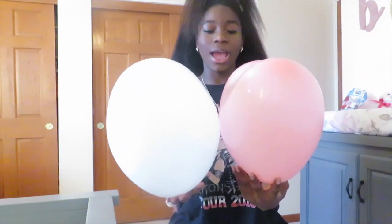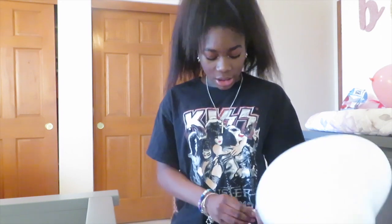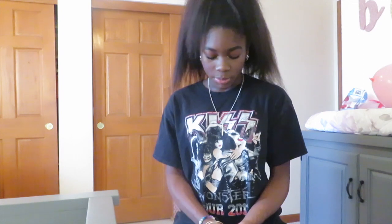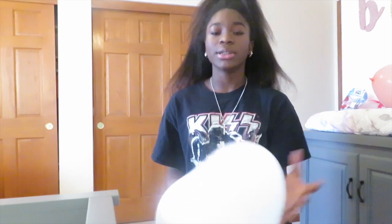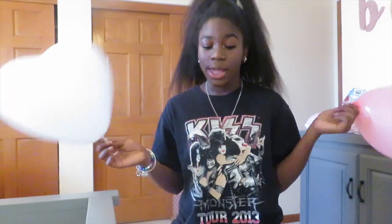I'm so lightheaded right now from blowing balloons. Fun fact: I went to a summer camp once — a performing arts camp — and there was a class called something like Circus Talents where they taught us how to tie balloons. I genuinely thought I was going to pursue that as a career, like being one of those people at the carnival. I used to come home with balloon flowers and stuff. I learned how to make a flower and a dog balloon, so I thought that was pretty cool.